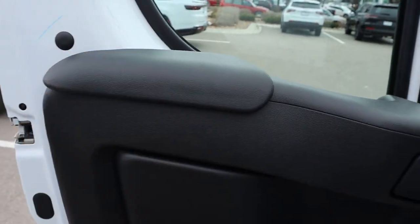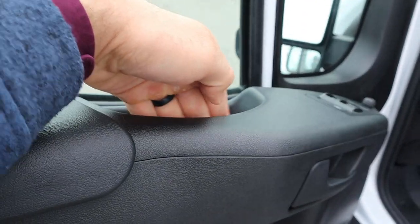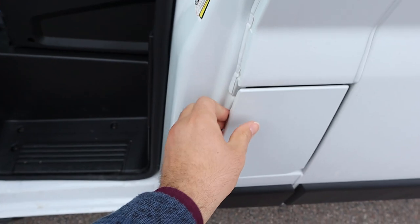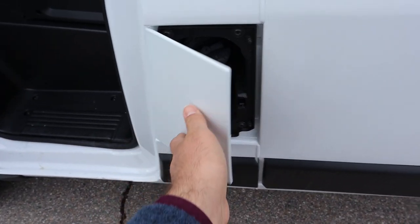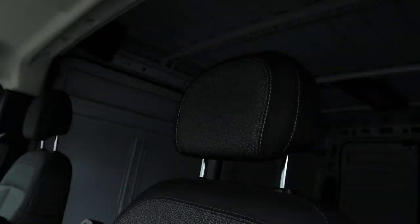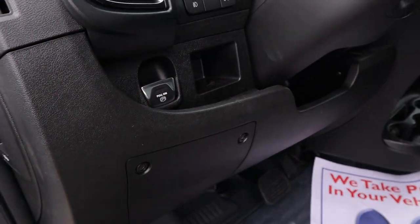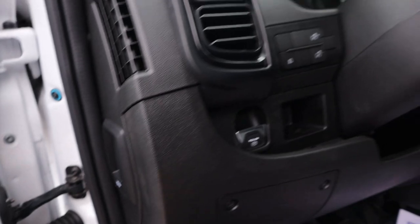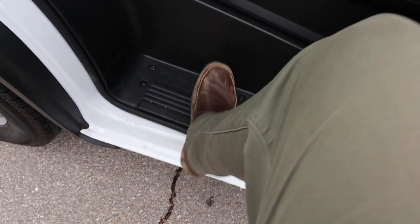Inside, you get some padding where you rest your arm and decent storage down below. You've got your fuel filler door on the side — different from the Transit where you pull it another way. I like these seats with nice cloth trim down the center. There's the parking brake and the hood release. You can see the fog light controls, and the steering wheel is manually adjustable. There's a nice step to get in as well.